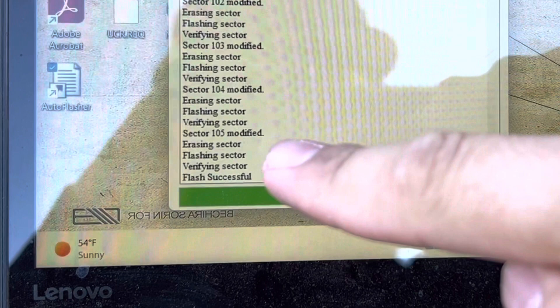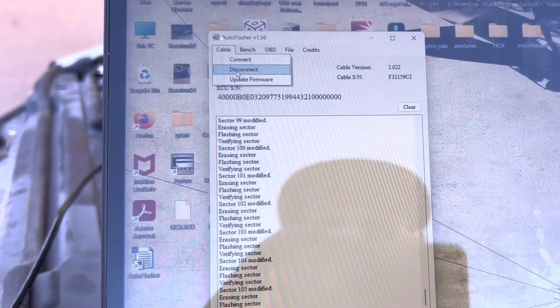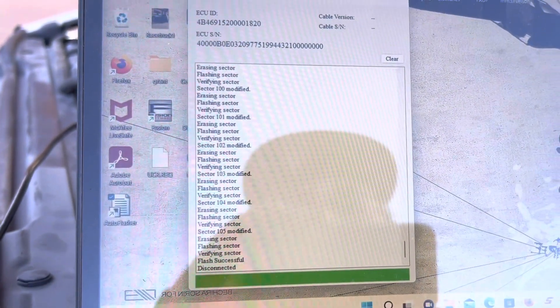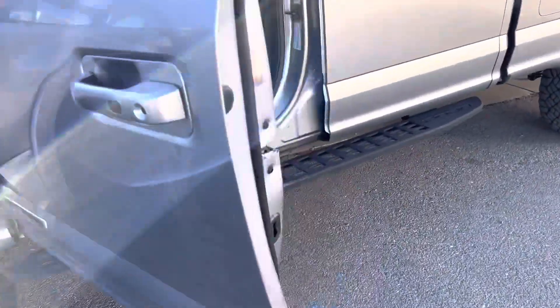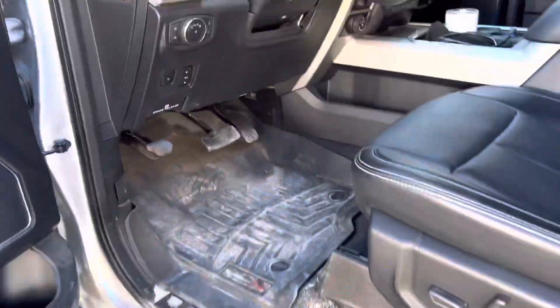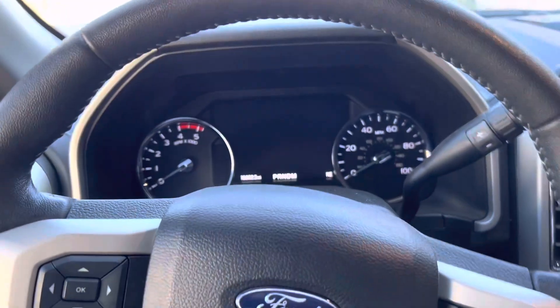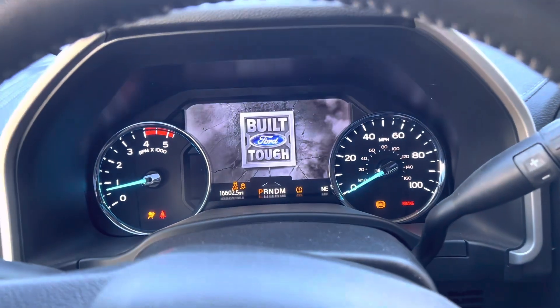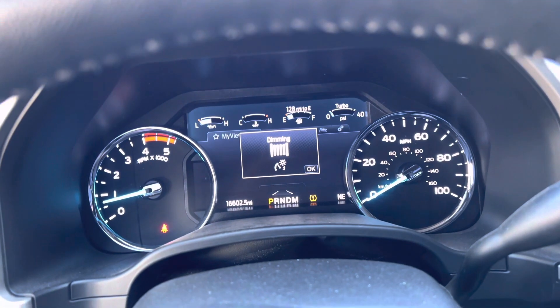Once it's done, you'll get a notification saying it was successful. Then go to Cable at the top and press Disconnect. Remove all the physical cables from the computer. Disconnect the cables, put the PCM connectors back, then reconnect the batteries. Go into the truck and turn it on to confirm everything worked — this one starts right up with zero check engine lights, which is good because it's already been modified.